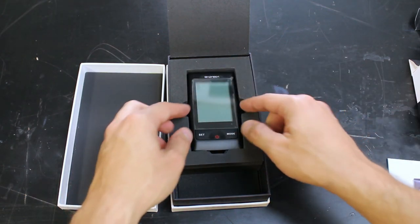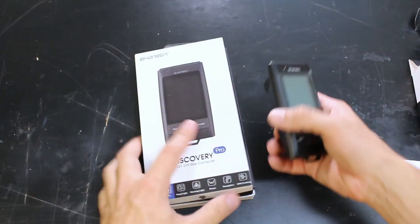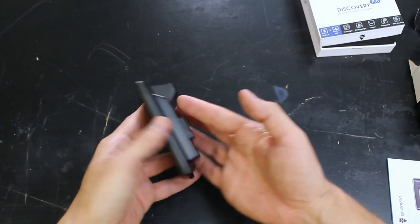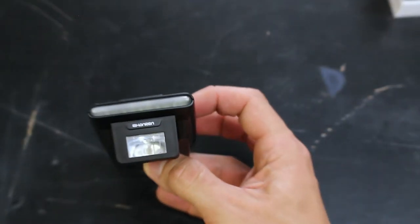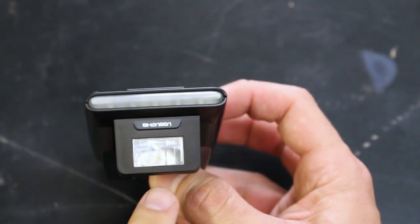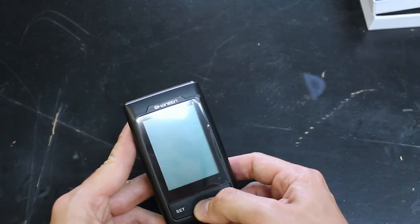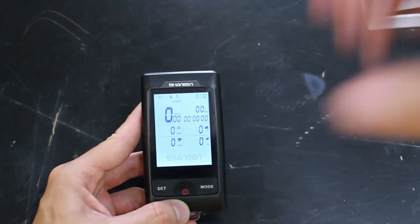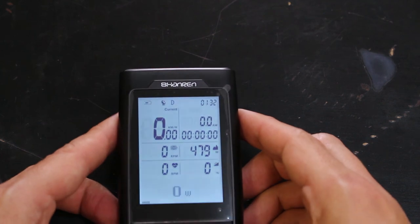Let's take a look at the computer itself. The computer looks pretty nice, pretty normal. The only thing that's not so normal about it is it does have a headlight. Let's go ahead and just power it on for the heck of it. A long hold powers it on. Looks very nice — you would definitely be able to read that in the dark. It's backlit.